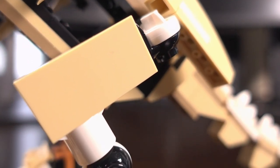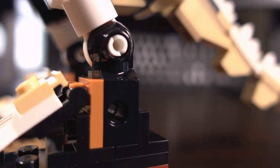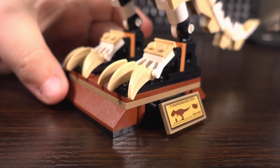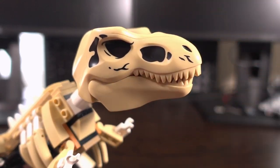In terms of playability, the T-Rex fossil itself can be posed as stated earlier in the review and the joints used to achieve this are actually quite rigid. I was worried it was going to be a wonky mess that was hard to pose but this was not the case. The T-Rex head can also be posed with its position as well as the mouth, which can be open or shut.